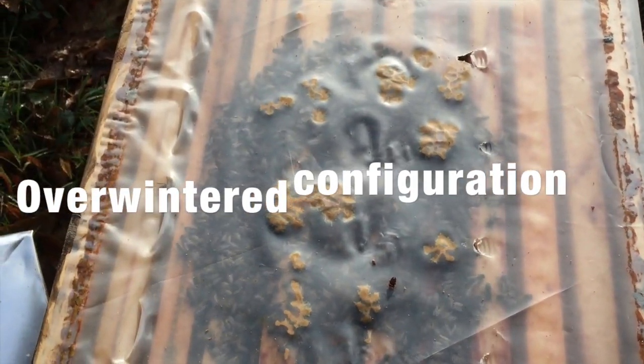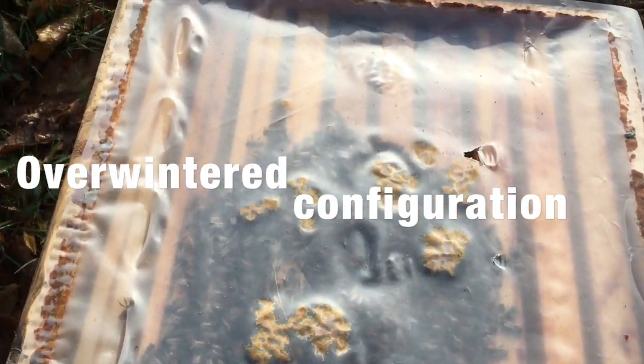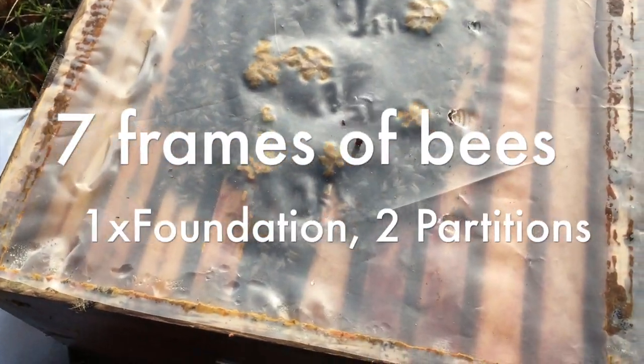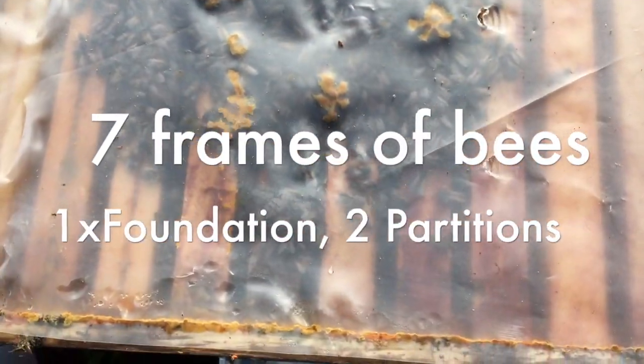When we go into our hives we'll take out our two foam-filled semi-partitions — we overwinter on seven frames — and take those two out because the bees are going around frame number two to get to frame one to start building on that. Then hopefully they'll be built down in time to start giving us honey this spring, with the super going on in about two weeks.